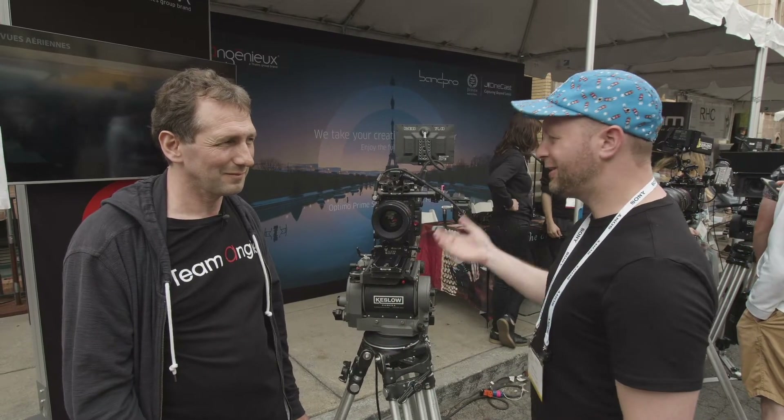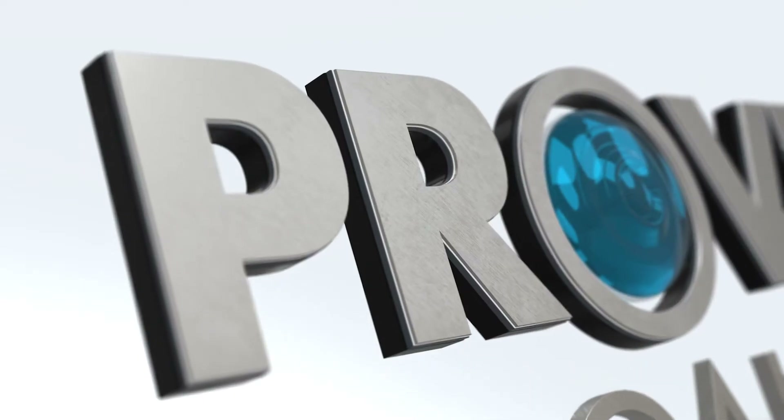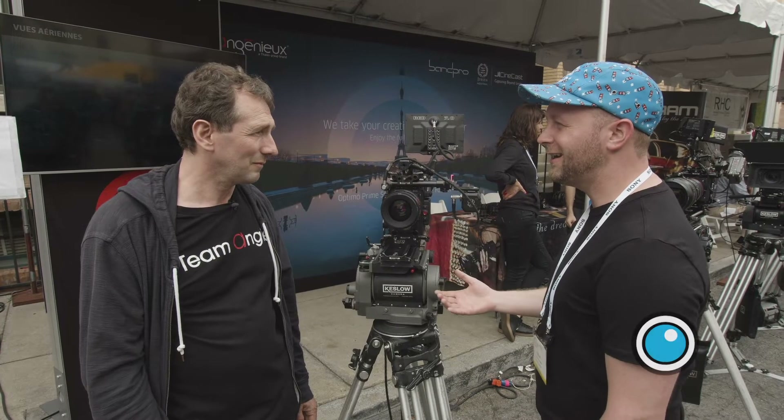Jean-Marc from Ingenue, thank you for joining us here today. We're going to take a look at the brand new full format Optimo Primes. I think modular is the word for these — there's so many customizations that you can do. Can you tell us about that?